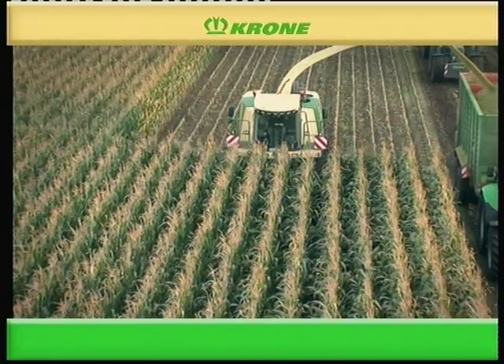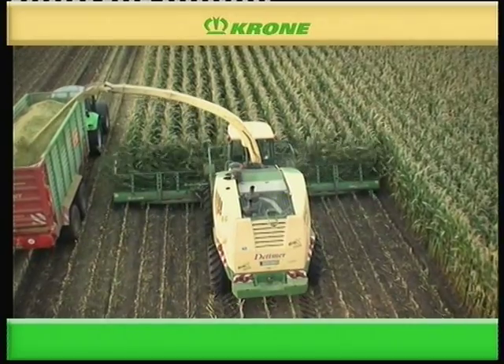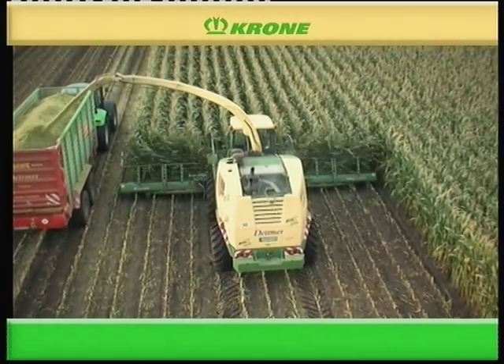The Krone Precision Chop Forager as well as the Krone EasyCollect Maize Header have proven exceptionally well in fields around the world.